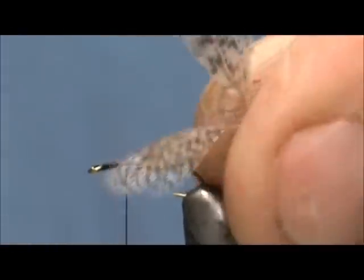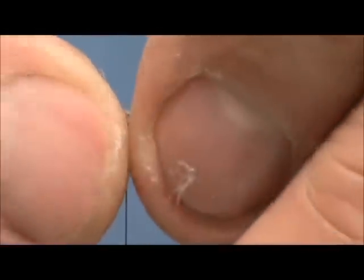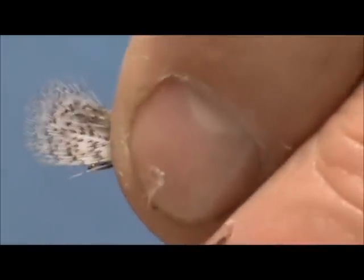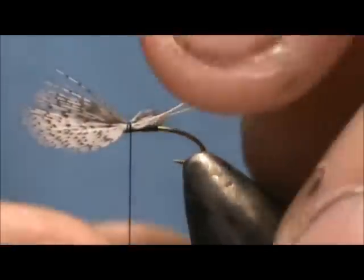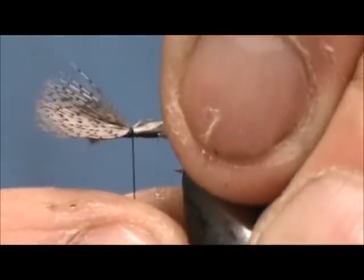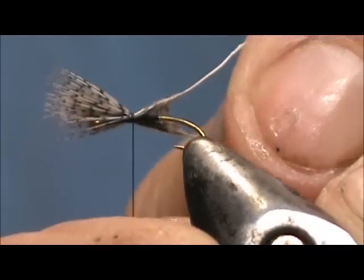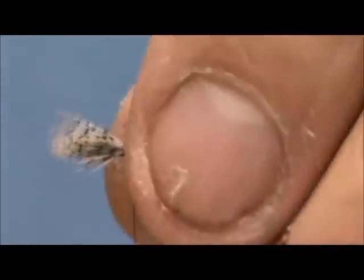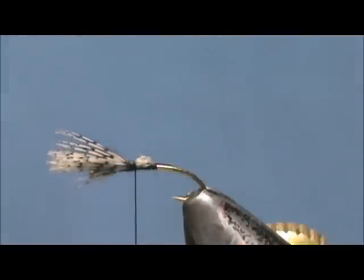For our wing I am going to use a pair of speckled partridge hackle — these are little ones. I am going to put them convex sides together and tie them on. I am just going to give them a couple of turns and pull them to size. I am going to secure them and trim that off.